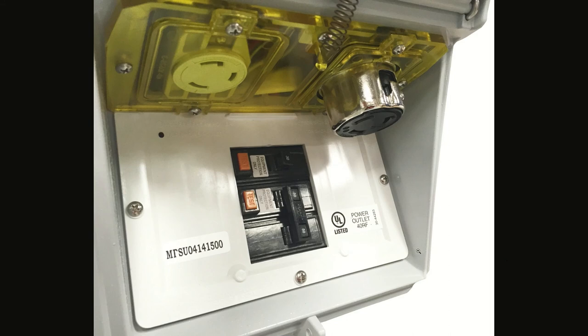There's what it looks like. Notice the buttons on these are orange — your GFPEs are usually not white. This one has a 50 and a 30, and that one has a 50 and a 30 as well.